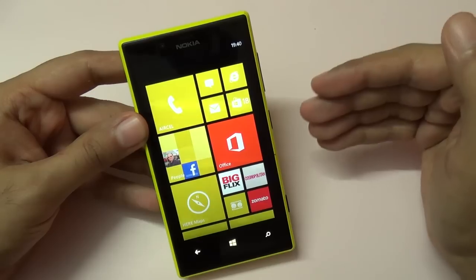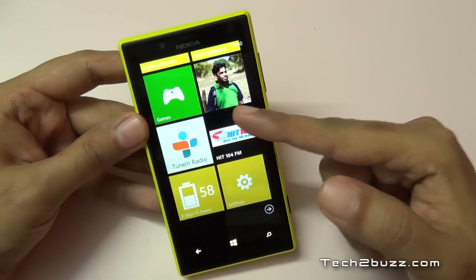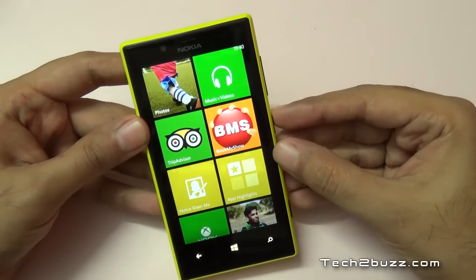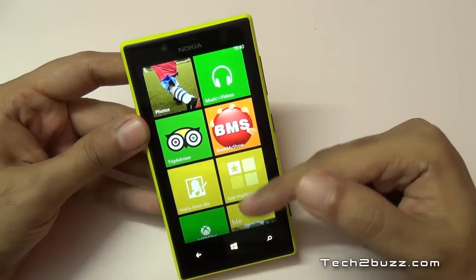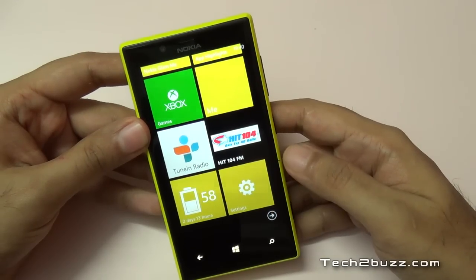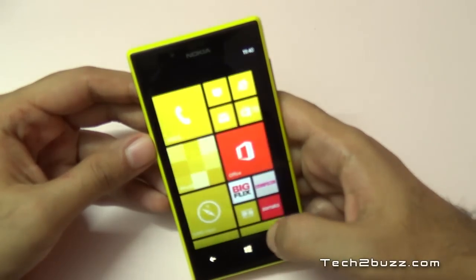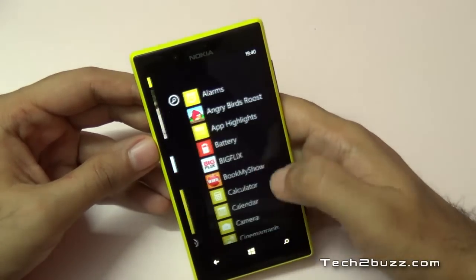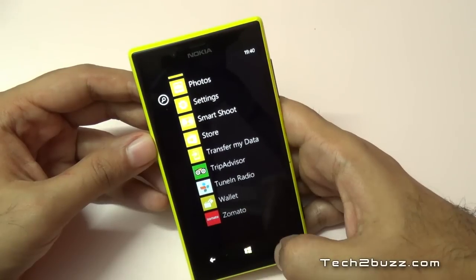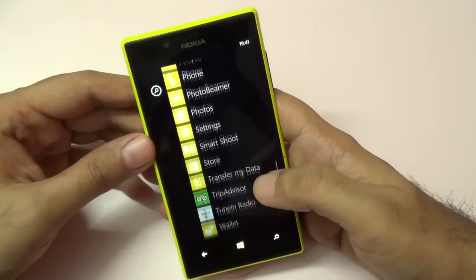Coming to the hardware specs, it sports a 1GHz dual-core processor based on the Krait architecture — a very fast processor — but Nokia decided to put just 512MB of RAM. Many games on the Windows platform require 1GB of RAM, so for gaming I wouldn't recommend this phone. Also, if you're a power user, a file manager is simply missing on Windows Phone. Regarding Bluetooth and NFC, I couldn't successfully transfer NFC files from my Android phone to Windows Phone, so some connectivity issues still persist.